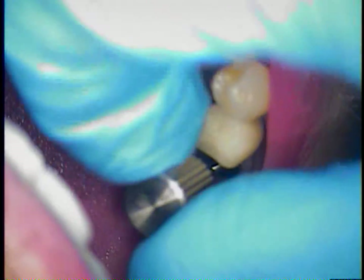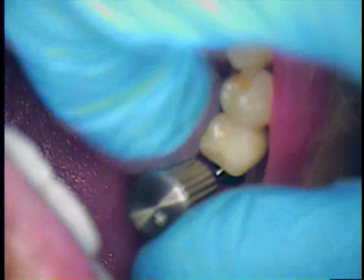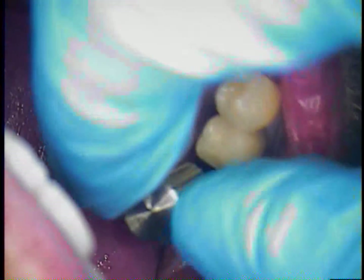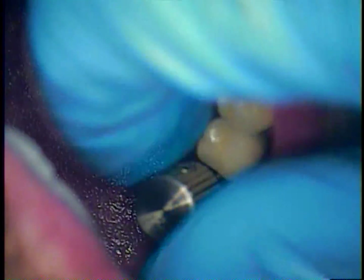I did take a number two round burr and opened the hole a lot more so that we can now engage the threader. When you look at a threader, on the sides of the threads themselves they do clean and cut into the area. The troughs on each side of the threader are where the debris and all the metal filings come up into. It is suggested that once you work it in, take it all the way out and rinse.